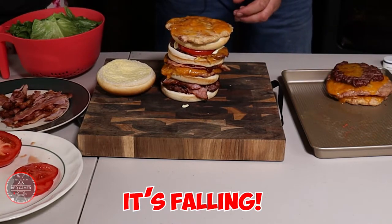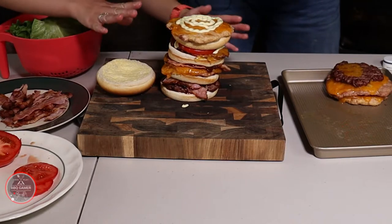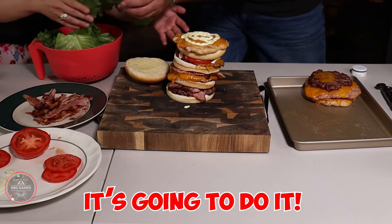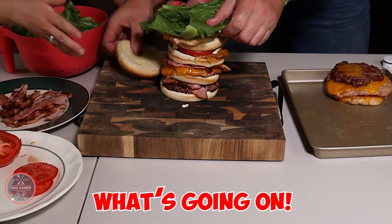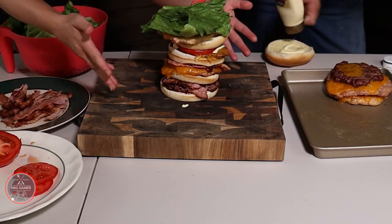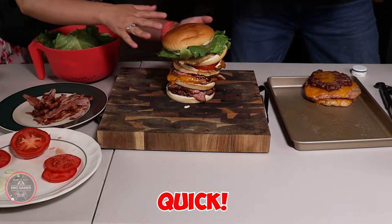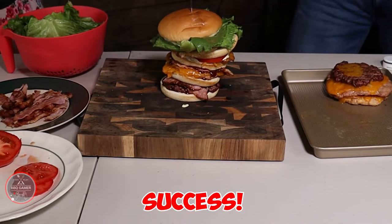Oh my god, it's actually falling! Hurry up — put the lettuce on! What's going on? Hold on, hold on... come on, you got it! And we managed to build this burger. Yeah, we did it! Even though it was sliding and almost falling over — wow. They said we couldn't build it, but we did it. And now you're going to eat it. I think that's the biggest challenge of all.